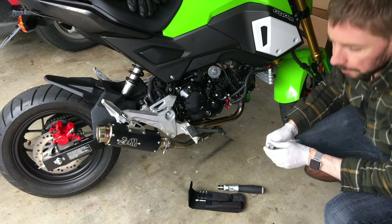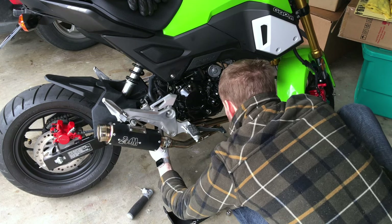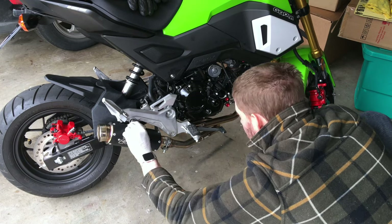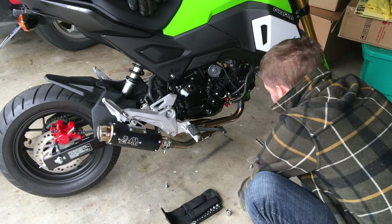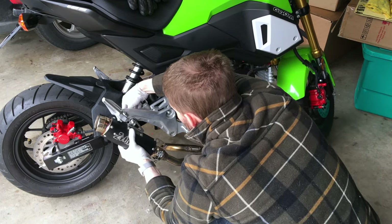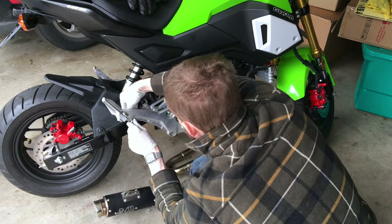We're going to start by removing the exhaust system. We need to remove that center 12-millimeter bolt, two front header bolts, and the rear bolt. Once you take these front bolts off, we're going to gently let the exhaust down, then remove that rear one. Take that nut off the back, slide it out, and just set the whole unit down.